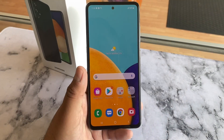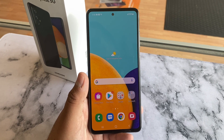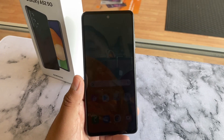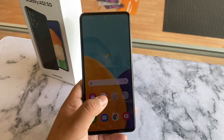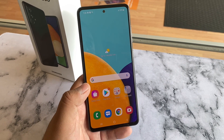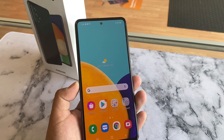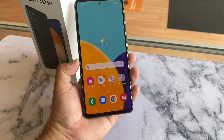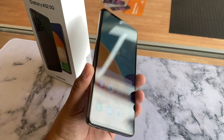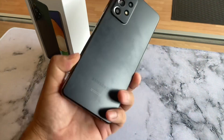Under the hood we have a 4500mAh battery, 6GB of RAM, and it runs on a Qualcomm Snapdragon 750G processor. It also has 128GB of built-in storage. It is also water resistant and dustproof — IP67. This is a super phone for a better price. You get this for $500, or $200 when you switch over to Metro by T-Mobile, and I'm sure it's similar at T-Mobile as well.